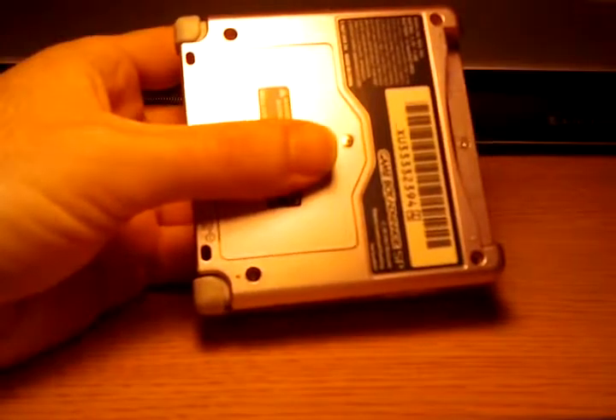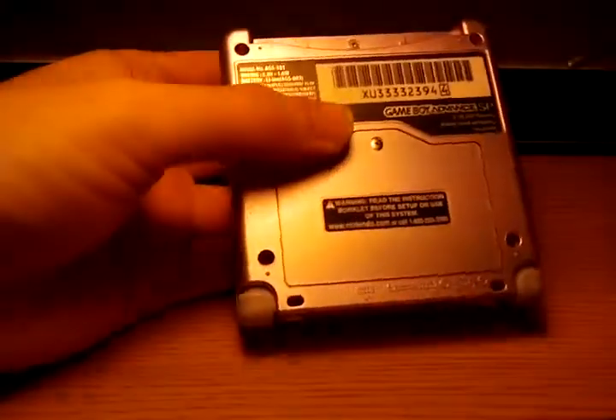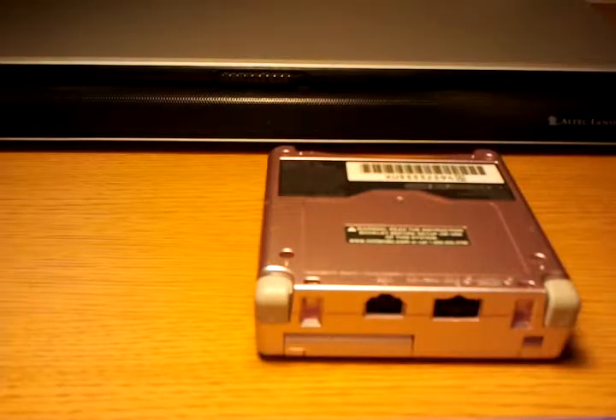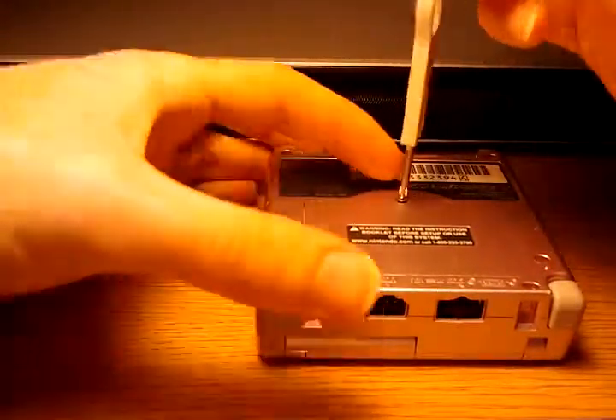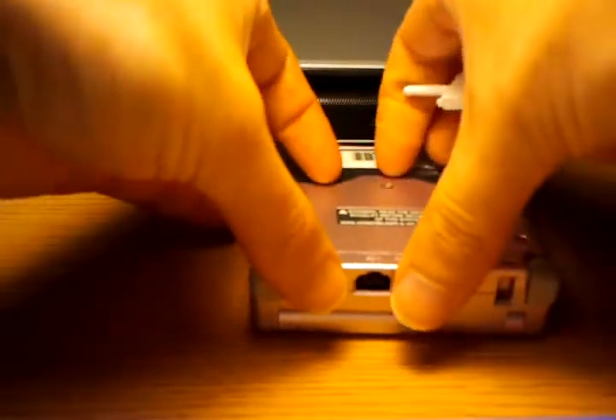But let's get to the actual teardown itself. First thing you want to do is obviously pull the game out. I've logged many hours on LeafGreen here. So next you're going to need a small Phillips screwdriver. Be careful because these are very, very small screws, so you can actually end up stripping them quite easily. You'll notice that the screw itself has a little retaining clip so that it doesn't pop out.